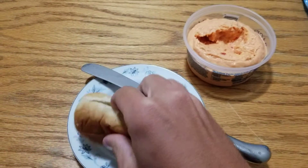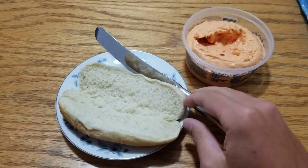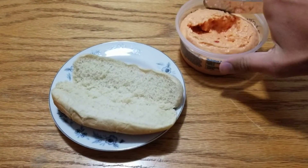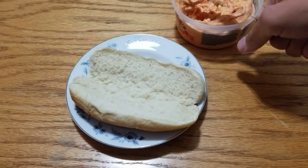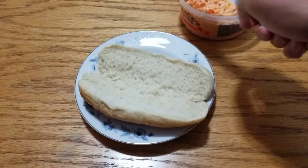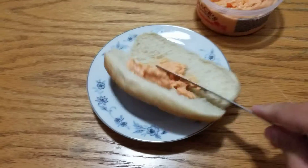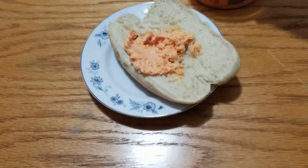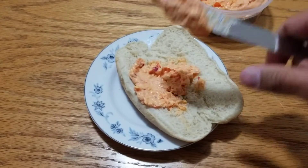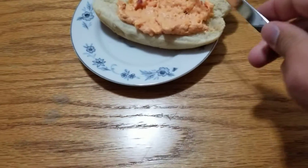So you spread out your bread, or if you're taking sliced bread, you just set the slices out and then dig in there in the pimento cheese thing. And then you just kind of spread it on there. It's kind of hard to do with one hand. You can go back for seconds if you really want to and just kind of get it all over the bread.